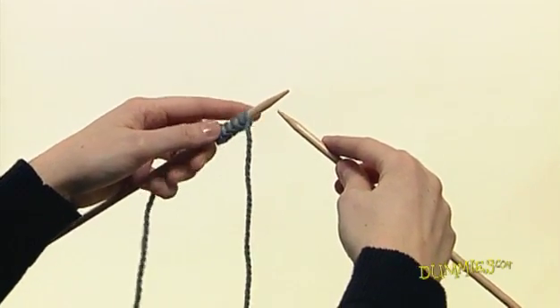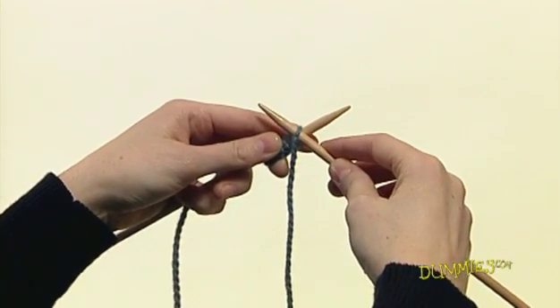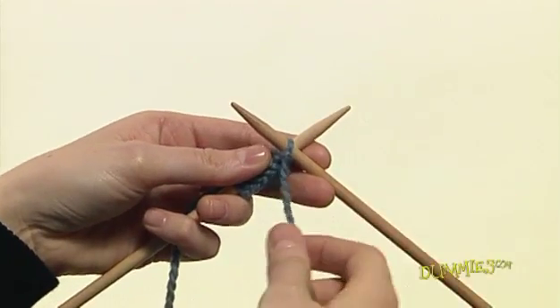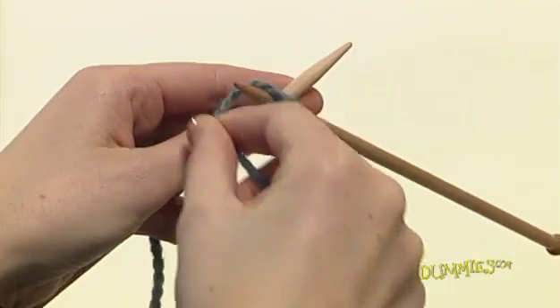Insert the tip of the needle into the first stitch forming a T. The empty needle should be in the front. Support both needles in your left hand. Using your right hand, pick up the ball yarn and bring the yarn around the front needle and then down between the two needles.